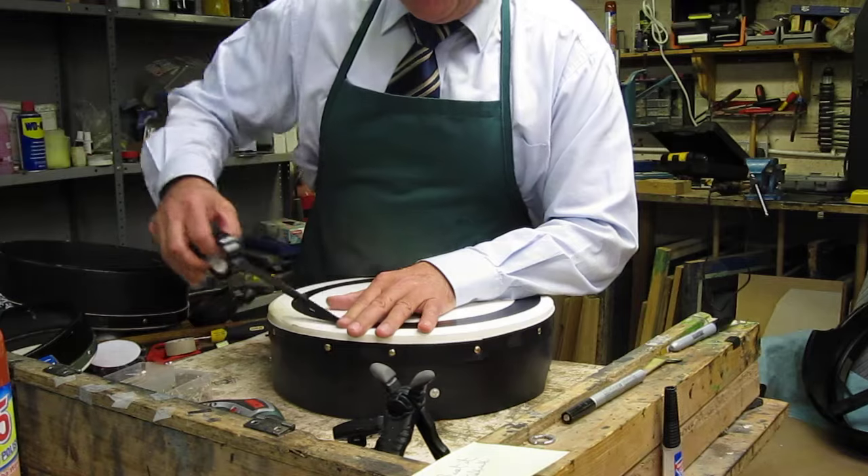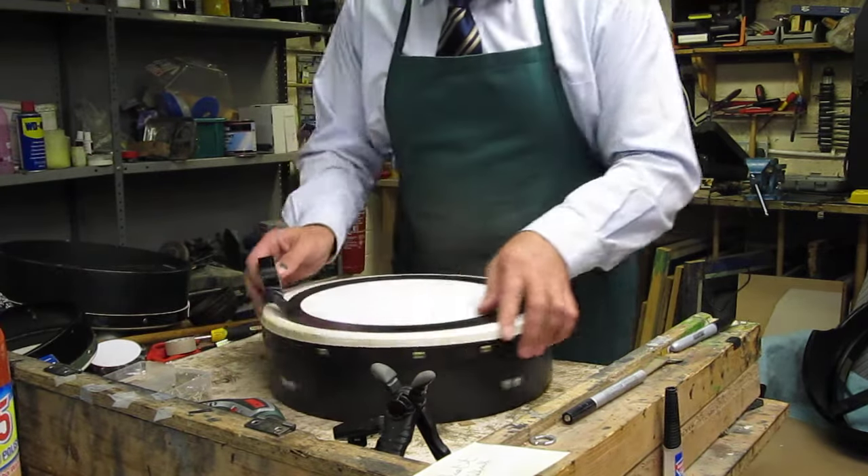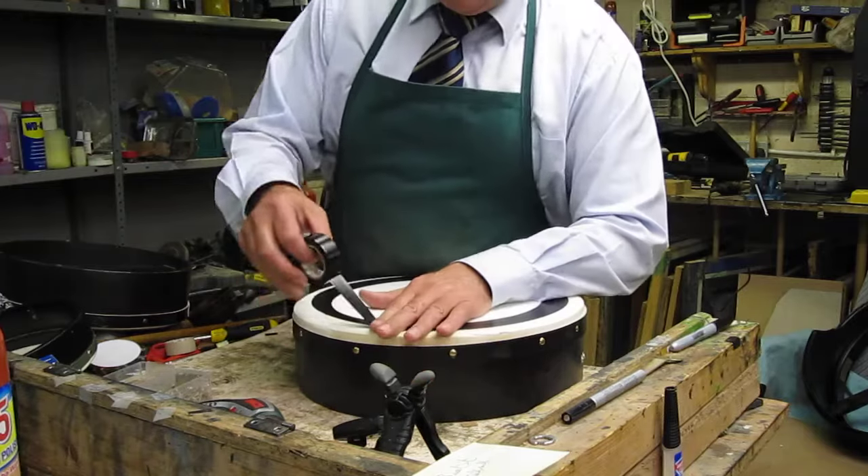The only thing that'll stop the bodhrán from being taped is if there's too much oil or grease on the bodhrán — the tape may not stick to it.